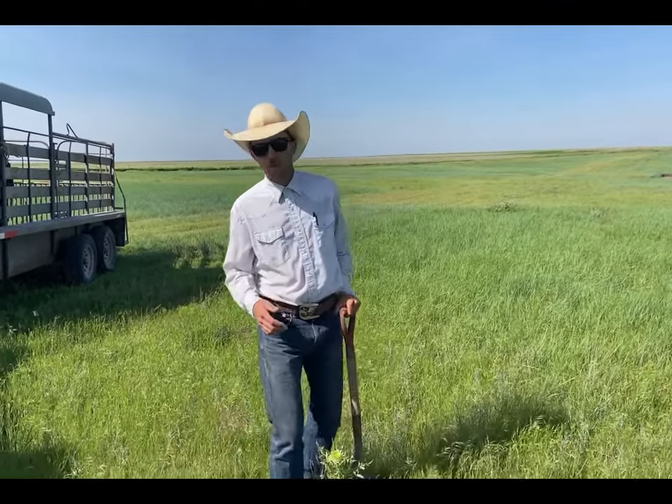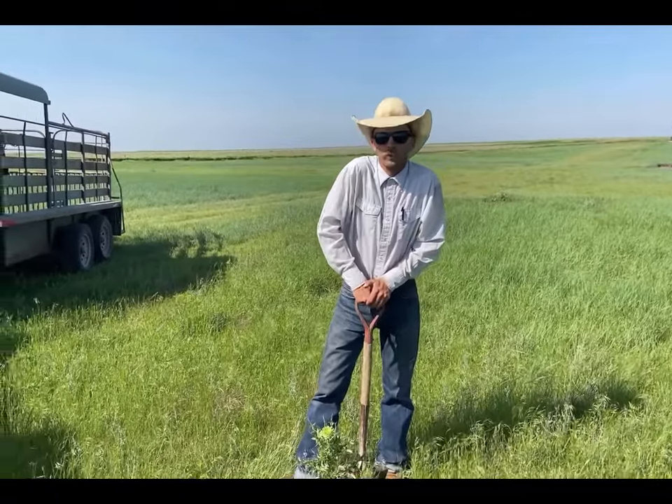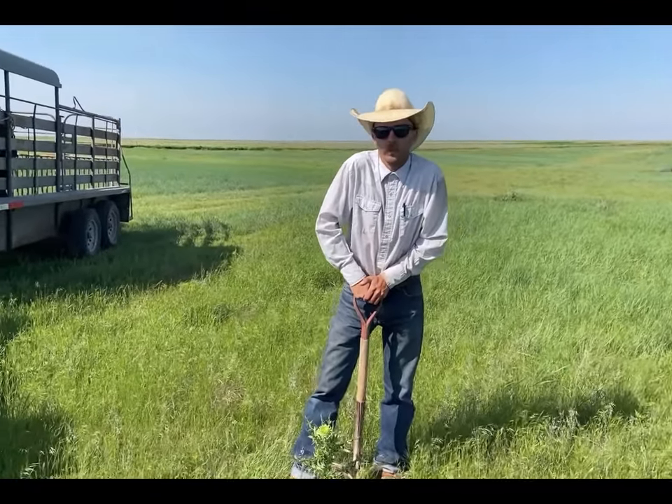Howdy folks, my name is Greg Hall, Bar Diamond H Quarter Horses, a good buddy of Travis over there at Ellison Equine Solutions.